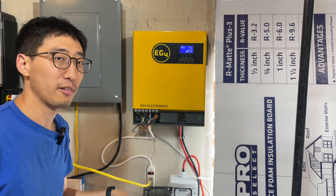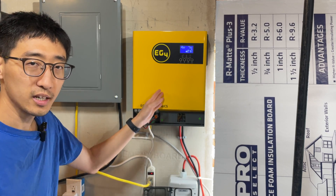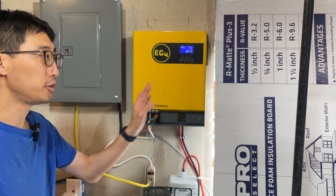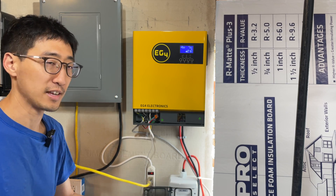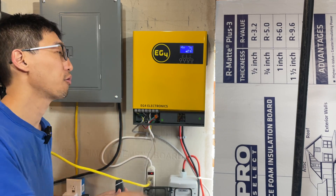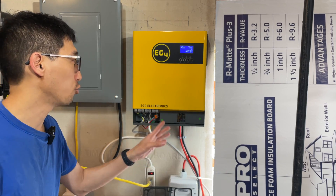What I mean by stacking is you can get multiple units, connect them all up either in parallel or series-parallel to get 120V or 240V. If you stack them to get 240V, you need to do it in pairs — two for 240V — and if you want to add more capacity at 240V, you need to add two more. That's pretty much all the specs you really need to know.